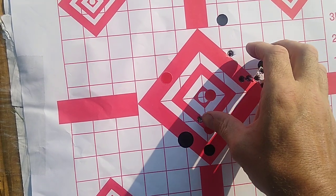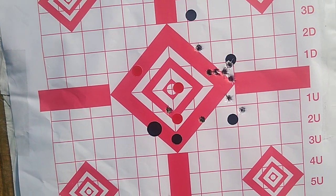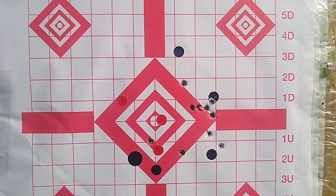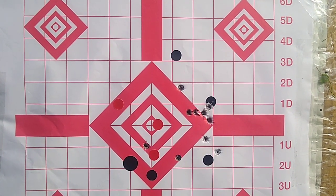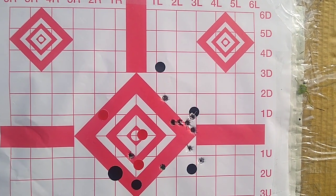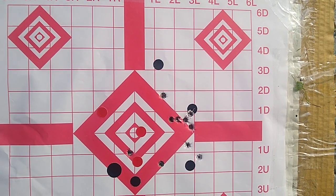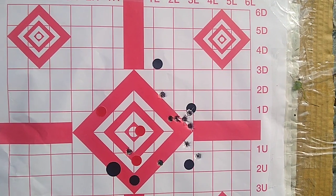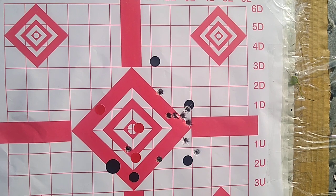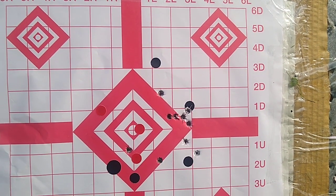We are closing in, and this scope was zeroed for Barn Owl 123. This is a similar group to what I would get with Barn Owl. So steel case is a better deal. I thought I would save the brass, but I can't find it when I shoot it — it goes everywhere. So it's not worth buying brass, but some people might shoot it in a bolt gun and want to know.